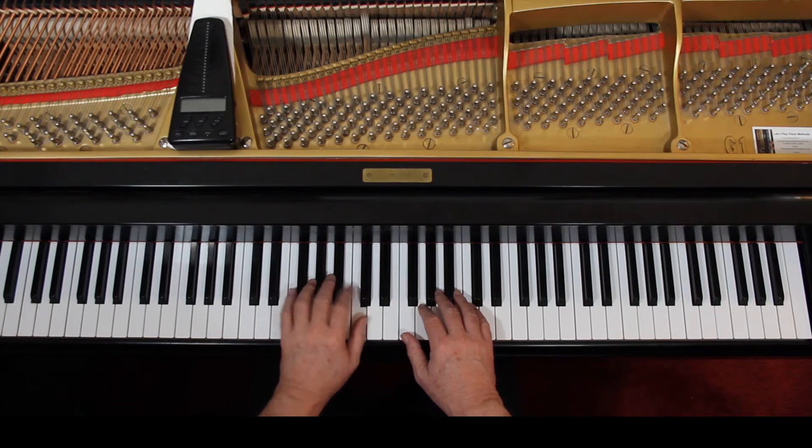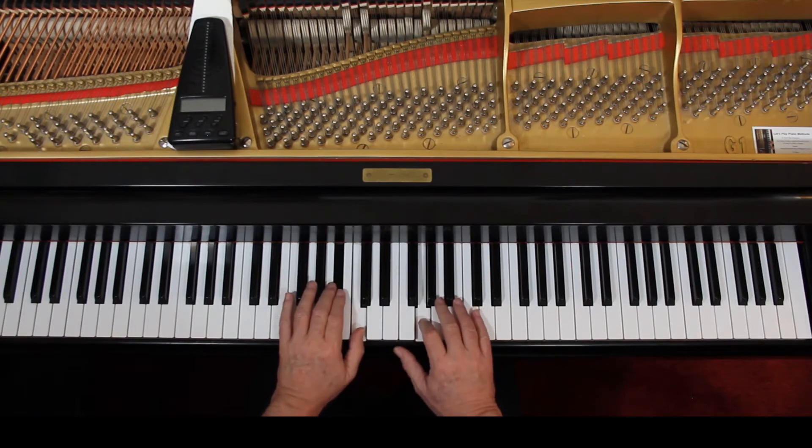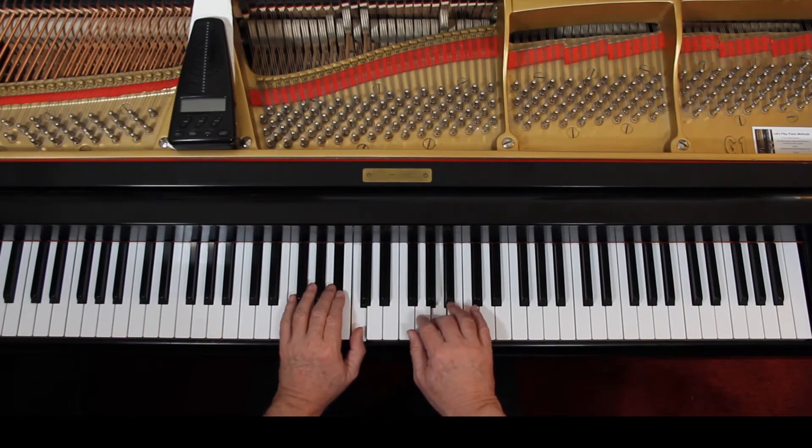Those notes are melody, so they've got to come out. That's really difficult in the last measure of the second line, but do the best you can. You can get louder and softer — it's up to you. I could demonstrate one way of doing it, but I don't want you to just copy me. I want you to discover it on your own. Experiment with it, come up with it on your own — make it yours.